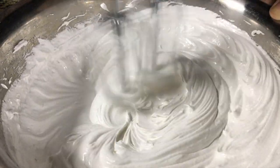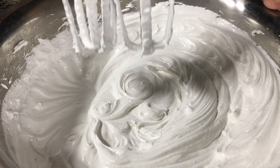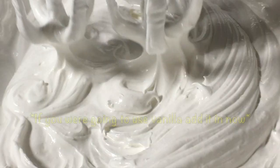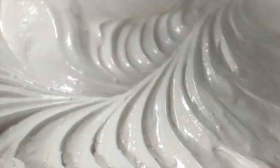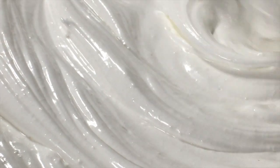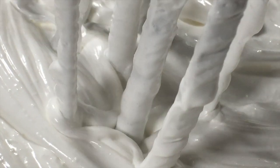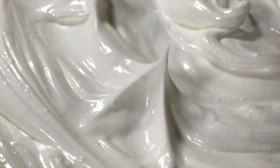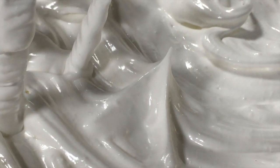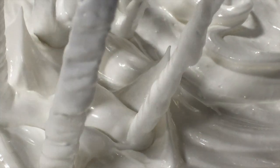After an additional two minutes, I'm taking off the beaters and doing the test — and I think we are good. Look at that: the little peak is staying as a peak and not folding over. Now we're going to preheat our oven to 245 degrees Fahrenheit, line a baking sheet with parchment paper or wax paper, and pipe the meringue out into the shape of our cakes.